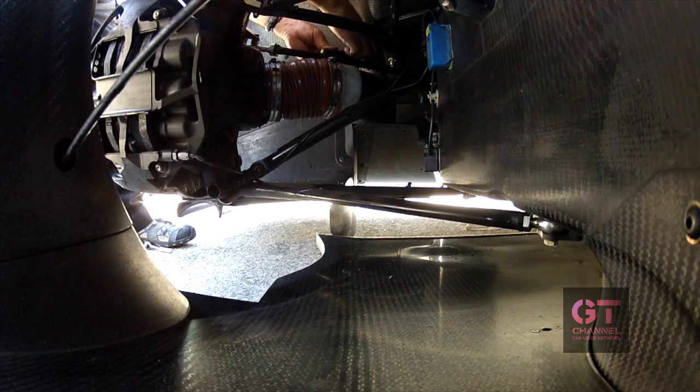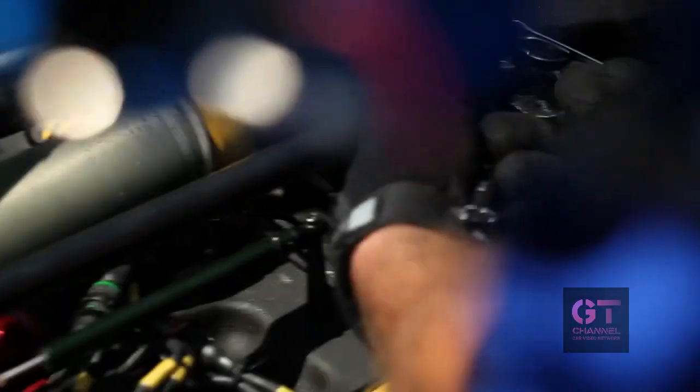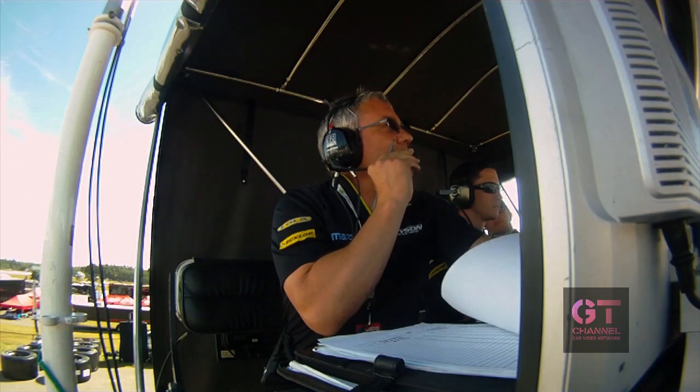Let's go for the toe-in please. Tire pressures, tire temperatures. Two pounds in all round. You run your roll bar, your ride height, your cambers and your toe. Just lower the rear one more turn.